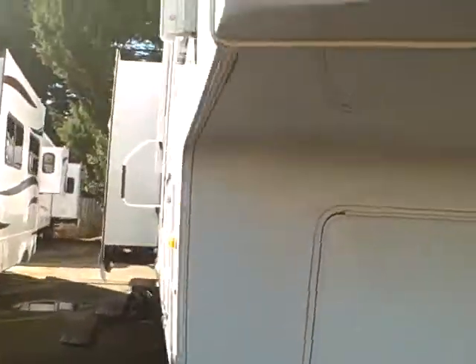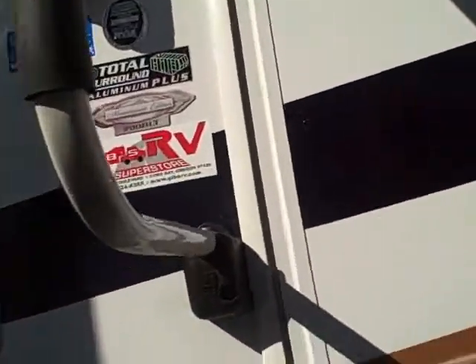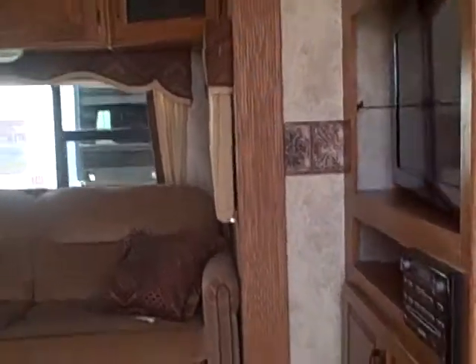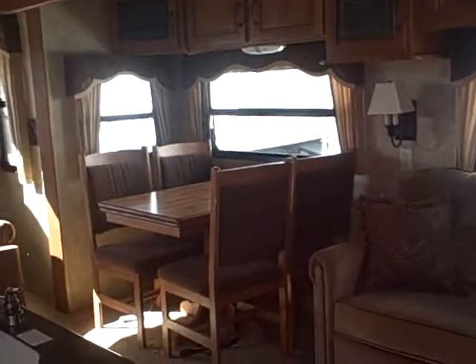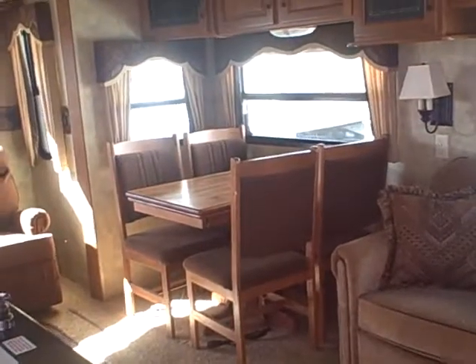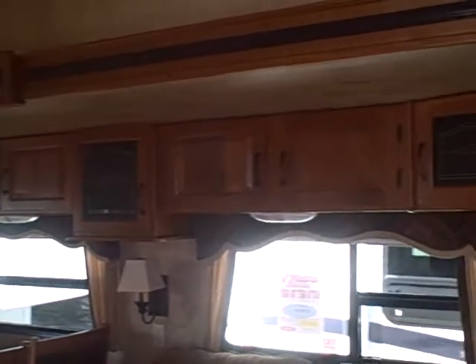This is a three slider so you've got a lot of room for its size. When you step inside, the first thing you'll notice right across from you is the super slide, which houses the sofa bed and the dinette. Just look at the cupboards lining the top of that super slide — all kinds of storage.